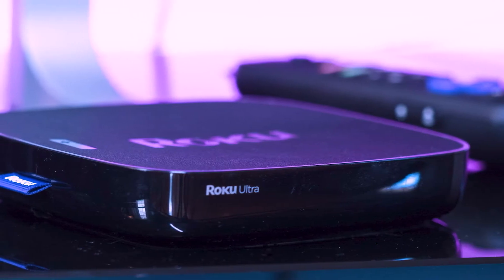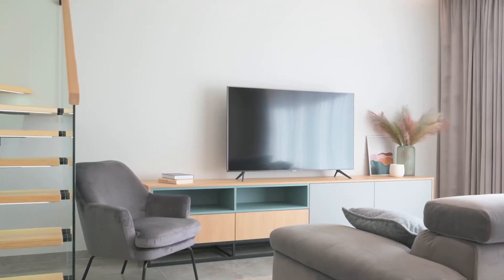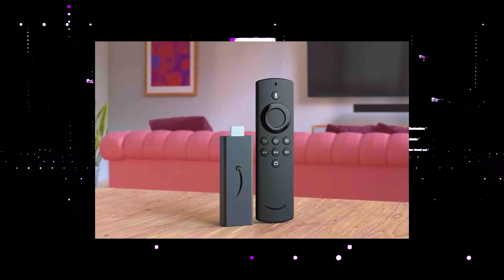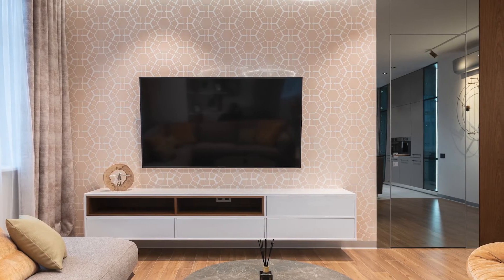I recommend getting a Roku stick or an Amazon Fire Stick. Both of these media streaming players have the capability of downloading Apple TV. Then use a Roku or Fire Stick as your main streaming player, which bypasses the operating system on your TV.